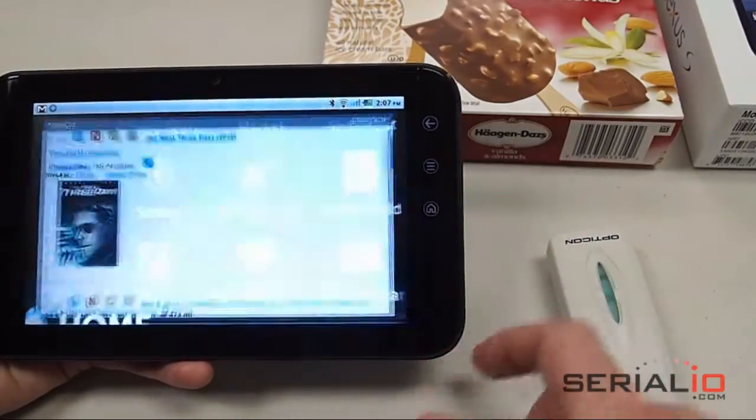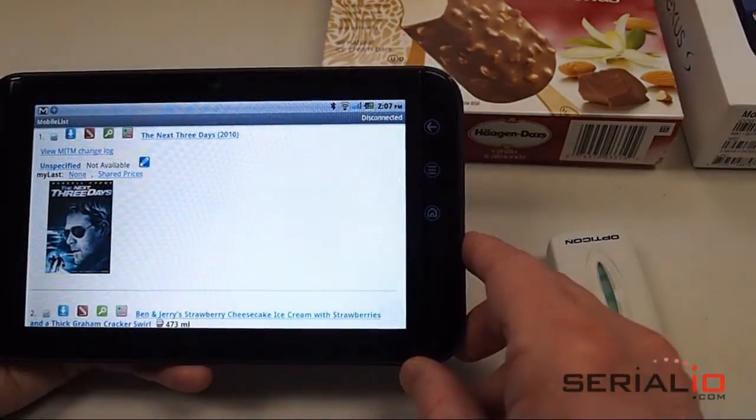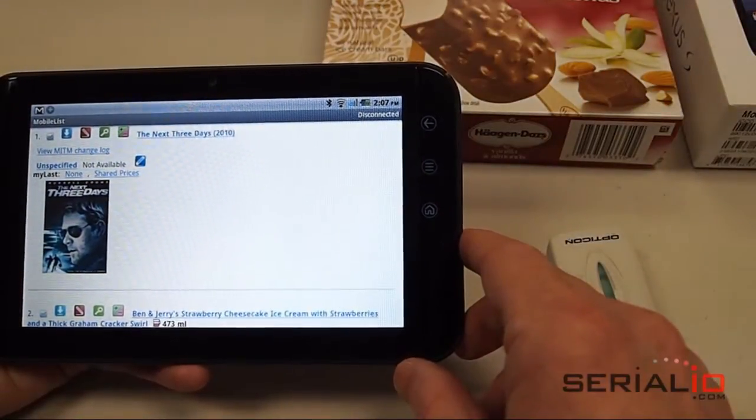In this case we launch the MobileList application which we'll use. It's available at SerialIO.com and also on the Android market.